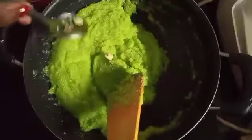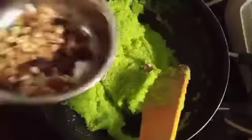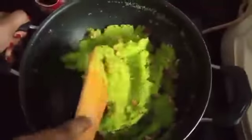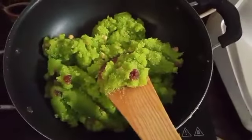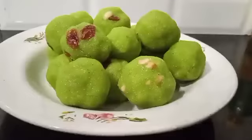I will mix the nuts on a low flame. I am going to put a little bit of oil on the side, then pour the flame to the side.